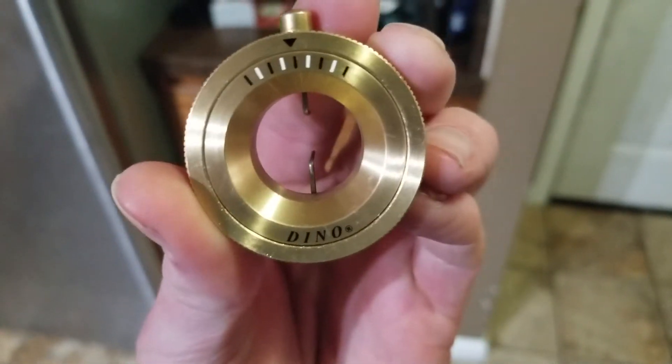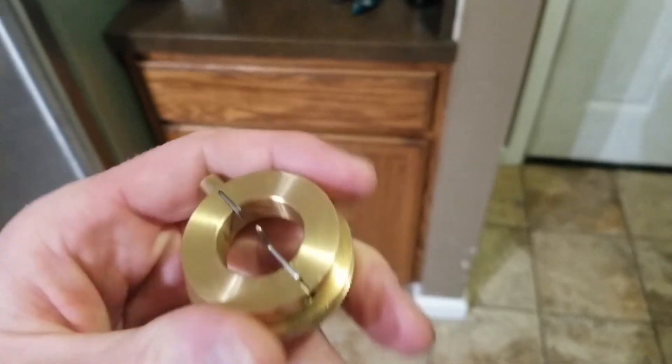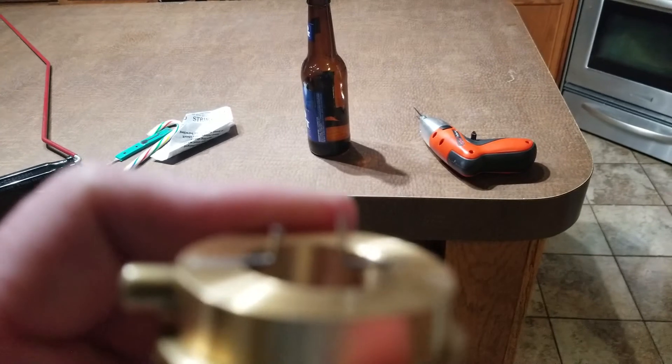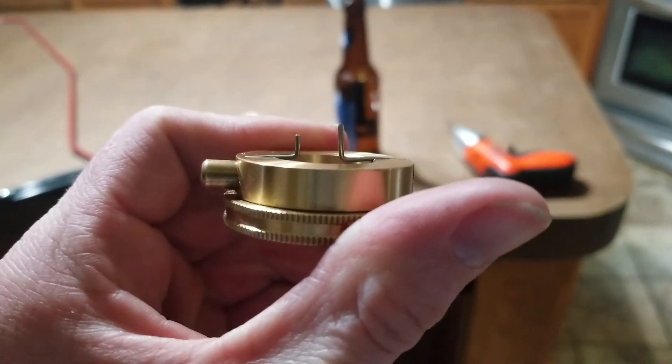Dyno circular tension tool — if you order it and you get it, make sure you cut one of them shorter. Alright, you guys, peace out.